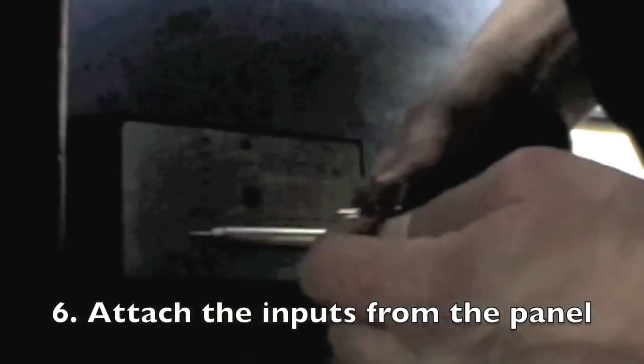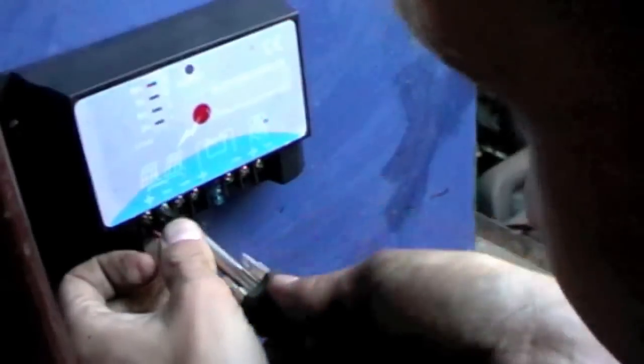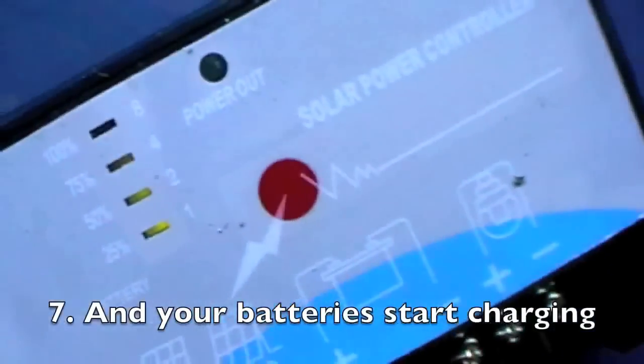I'm now attaching the inputs to the charge controller. This is the charge controller — plus there, minus there, and if you have another panel, another minus there. There you go. Wicked!